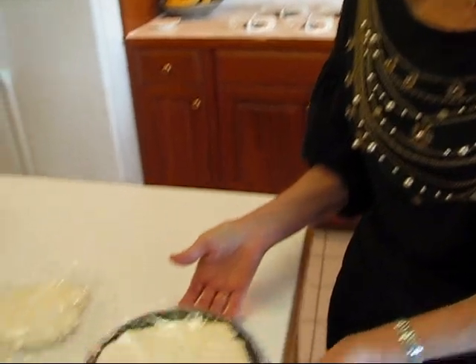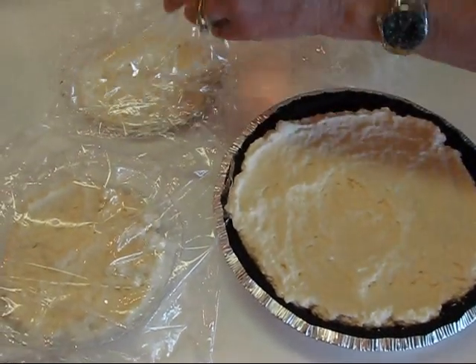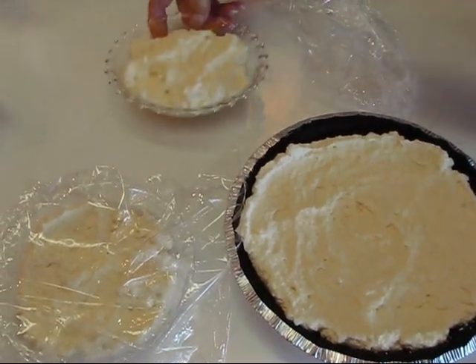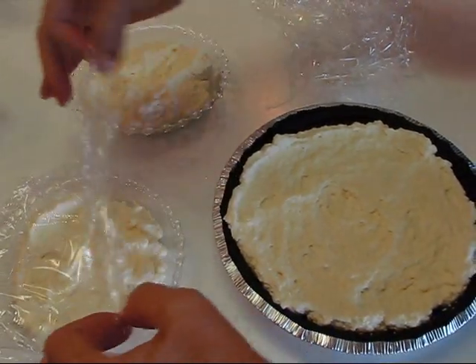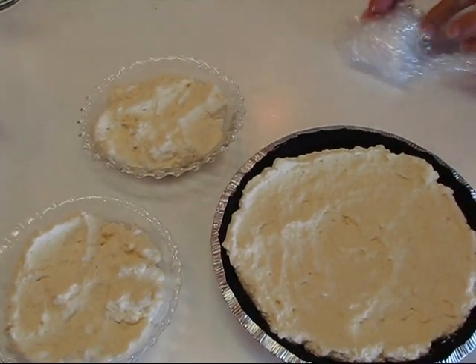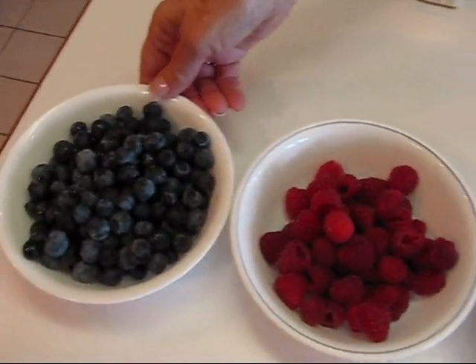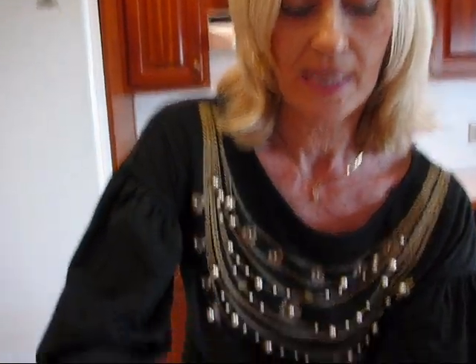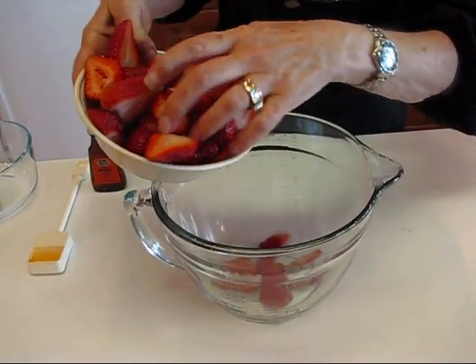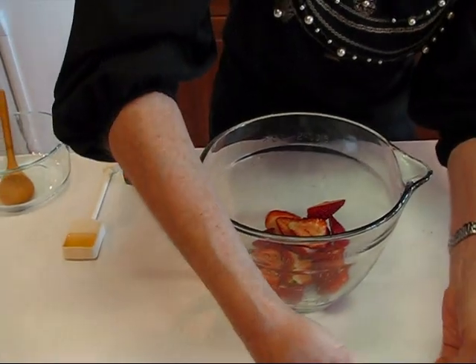We've chilled the cheese pie until it's very cold and workable. Taking the plastic wrap off — I kind of regret using the ready-made crust because it doesn't show the full beauty of this pie, but you do get a bonus of two little crustless pies. Now we're making the fruit topping. Since it's summer, I've chosen strawberries, blackberries, raspberries, and blueberries — you need four cups for this size of pie.